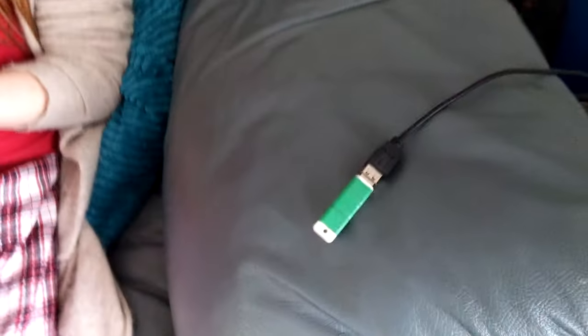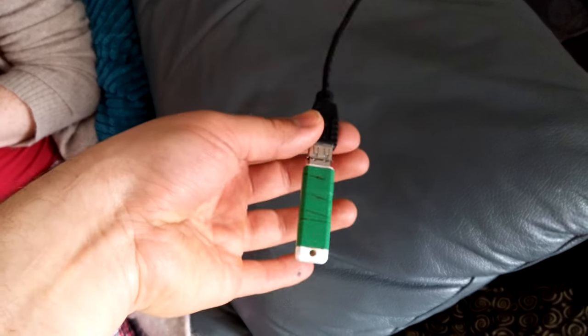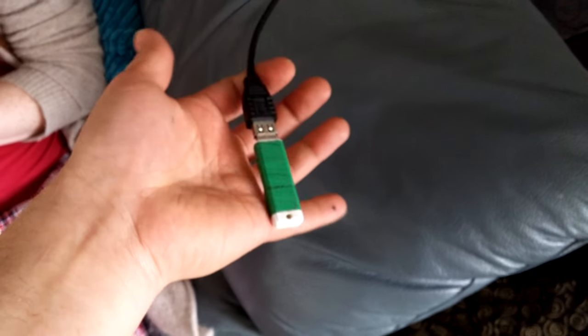I'll show you where everything's plugged in — just going through to the wall, it's just plugged in there. There's no power indicator light; it normally lights up red, but there's obviously no power to it as it's not lighting up red at all.